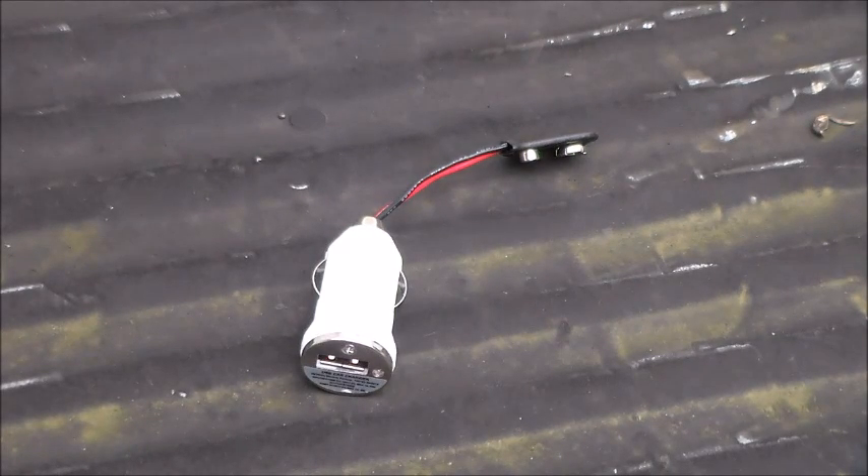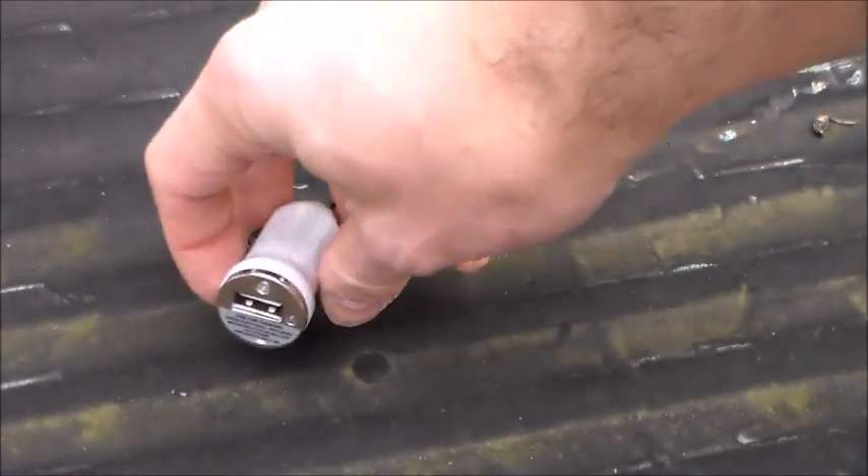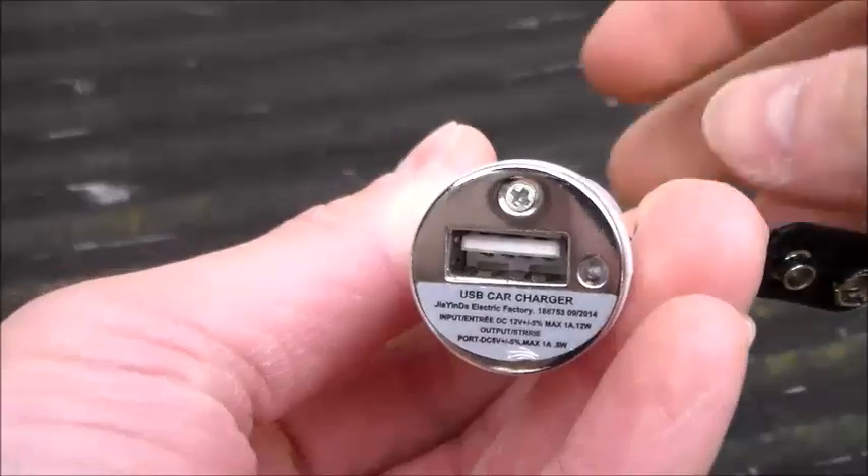Hey guys, Twin Tools Colorful here coming at you with a new little project. This is a 9-volt USB phone charger — or tablet charger — anything that can run off USB can be charged off this little device. Let's get right into how I built this and a little test of the new DIY 9-volt battery charger.